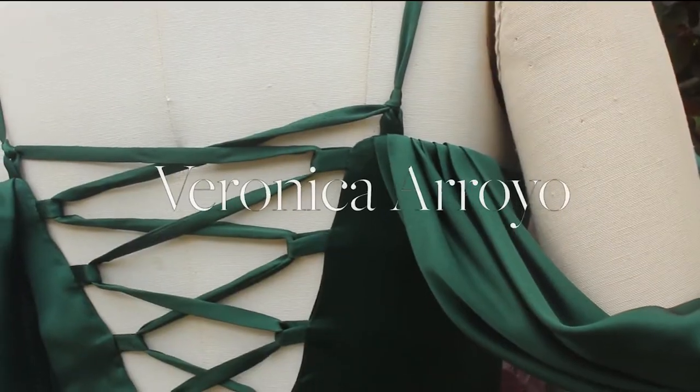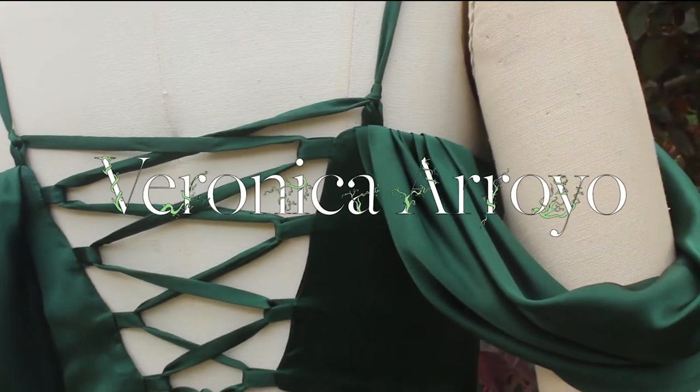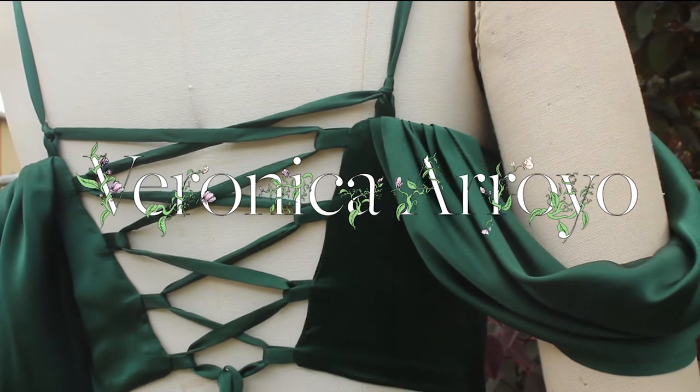Hey, what's up everyone! I hope you've all been great. My name is Veronica — if you're new here to my channel, welcome. So for today's video, it's a little bit of an embarrassing one.